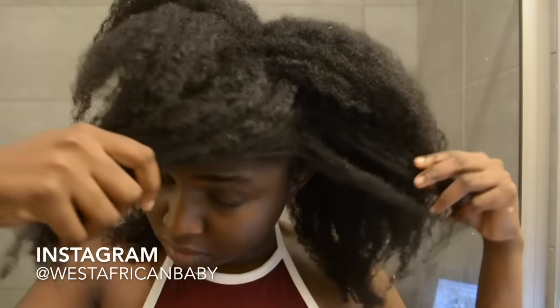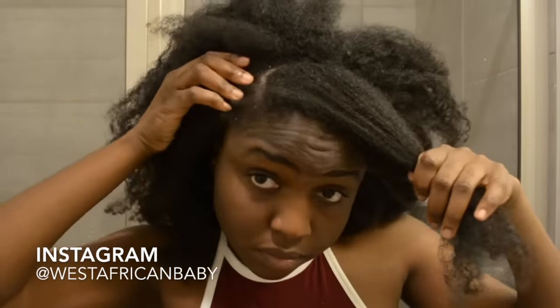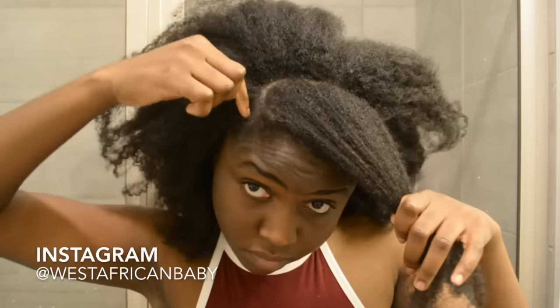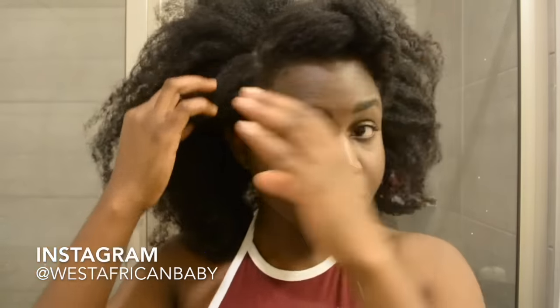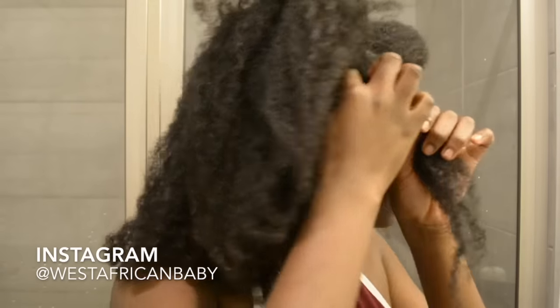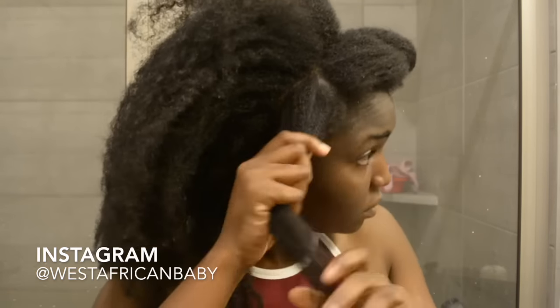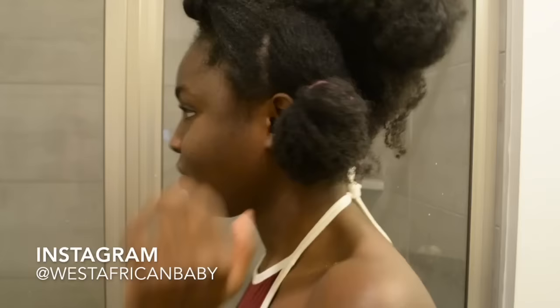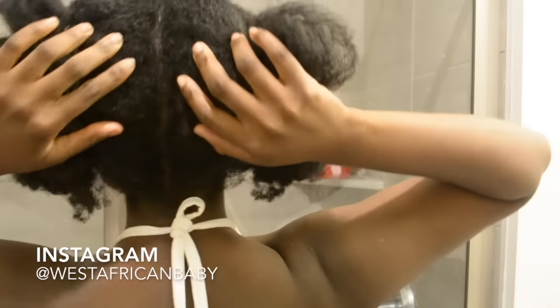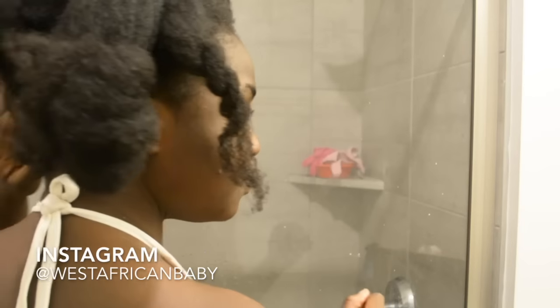You're going to start by sectioning the front parts of your hair. I don't use combs, so all my sectioning is done with my fingers. Section out a side portion all the way to the back, then we're going to work on the back, dividing it into four sections — split down the middle, then divide each side into two, so you have four equal sections.